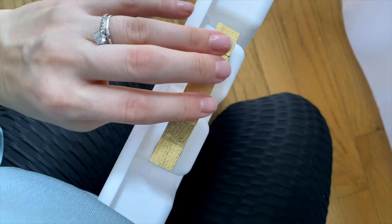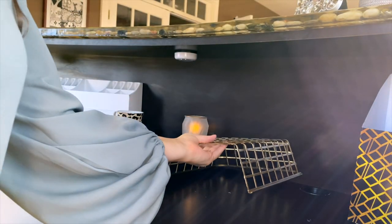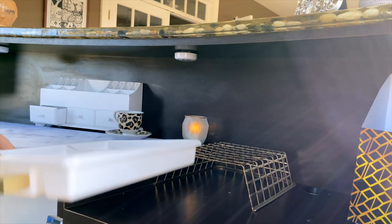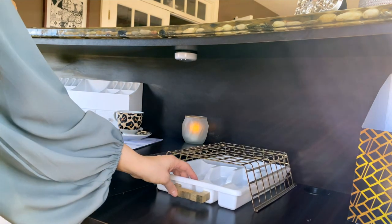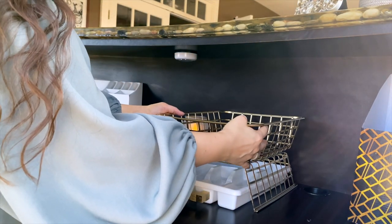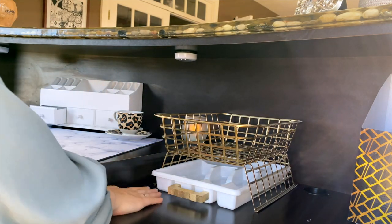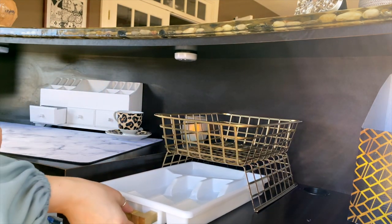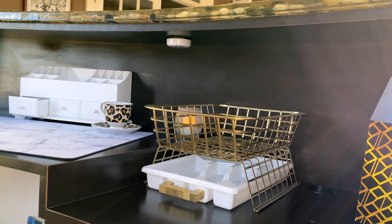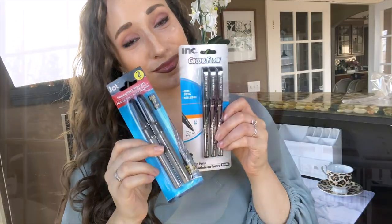I used hot glue to attach my handle to the drawer organizer, and stacked my baskets so the cutout one is kind of upside down — it provides a riser for the other basket and now I can easily slide the organizer tray underneath. I think this looks so cute! I need your help deciding: should I leave the tray white and bright, or paint it gold to match and be more cohesive with the whole unit? I'm obsessed with this concept.